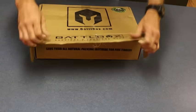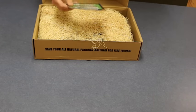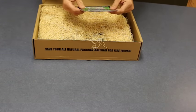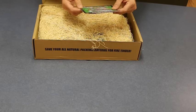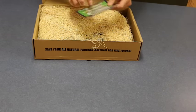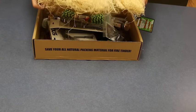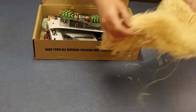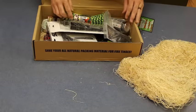I've already pre-opened it. This is the zombie pro plus edition of the zombie box for October 2015. It's got some packing material, probably really good for starting a fire. Let's see what we got here.